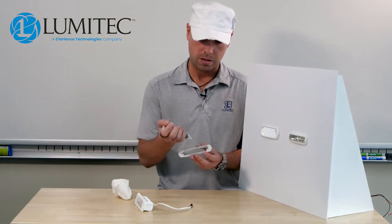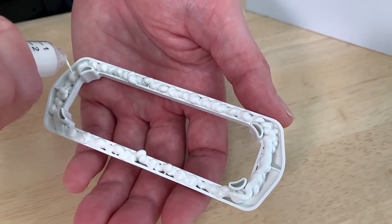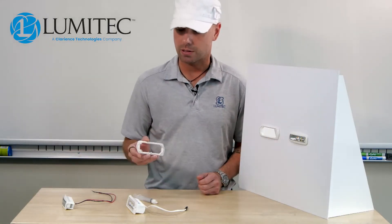We're going to start by applying a generous amount of adhesive to our Capri 3 retrofit bracket. We recommend installing that into the pre-existing hole and allowing it time to set up first before installing the Capri 3.